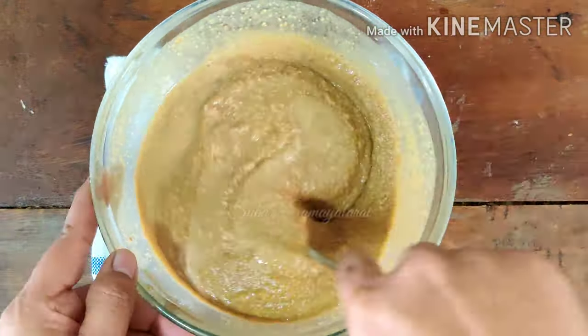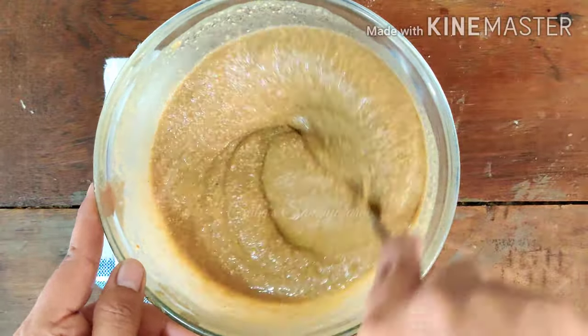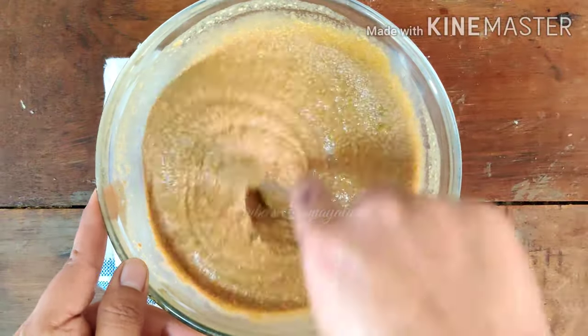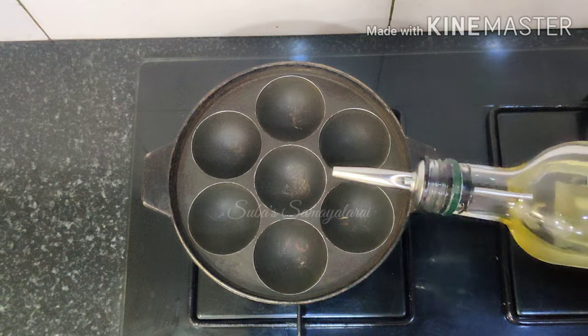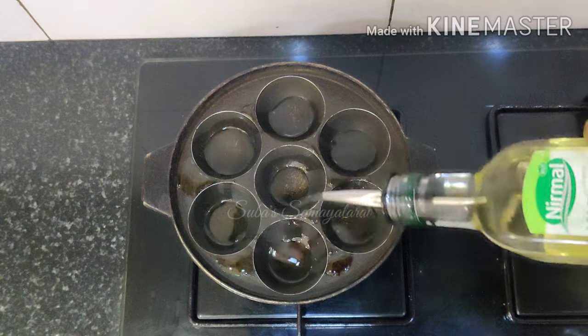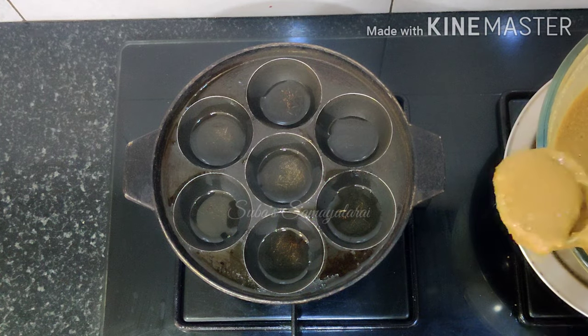If you can eat milk, you can use milk. If you want, you can add milk. Now we have the milk ready. I am going to put the milk in. Now we will add the milk.